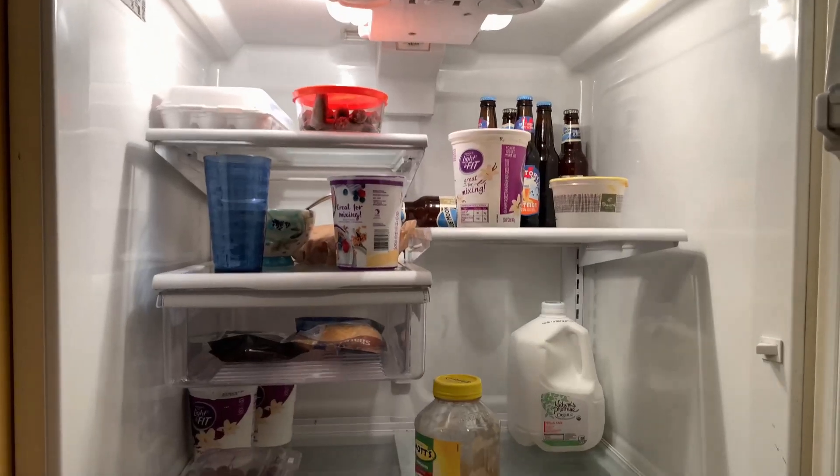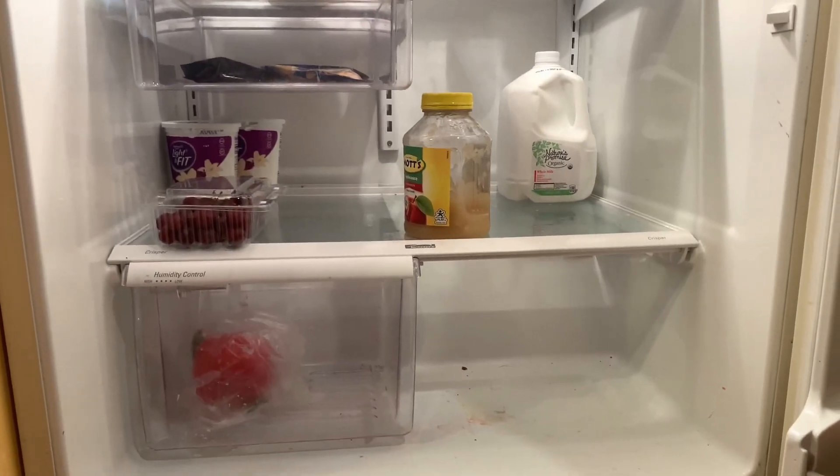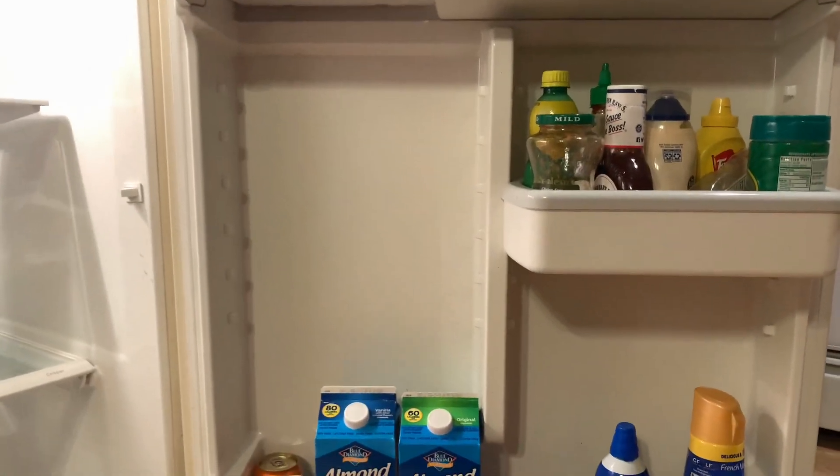This is a peek inside my refrigerator. Doesn't look too bad, right? Well, I'm going to talk about a couple of tips to keeping it clean, but let's look a little bit closer.